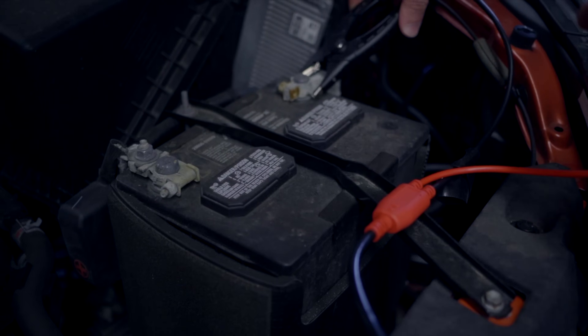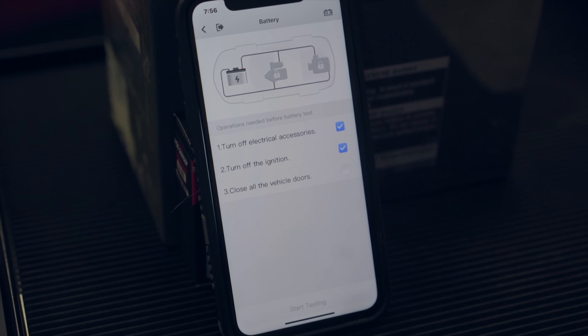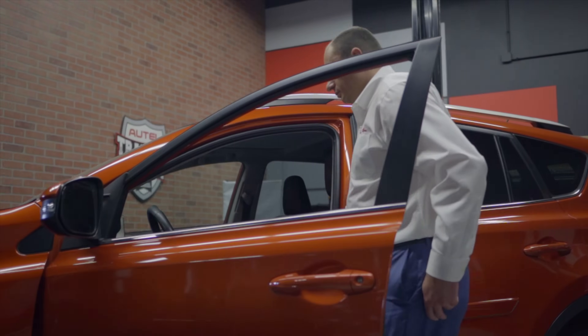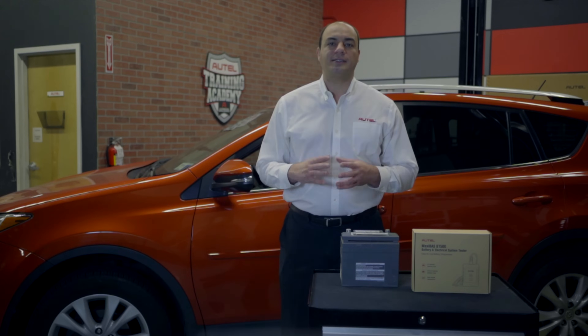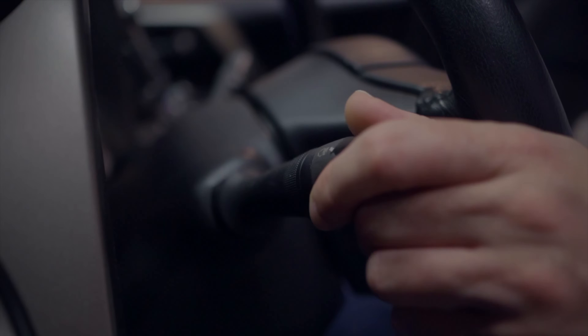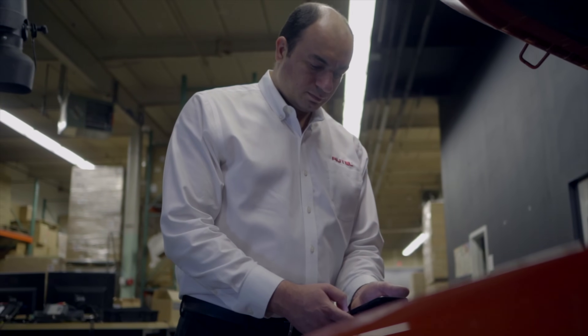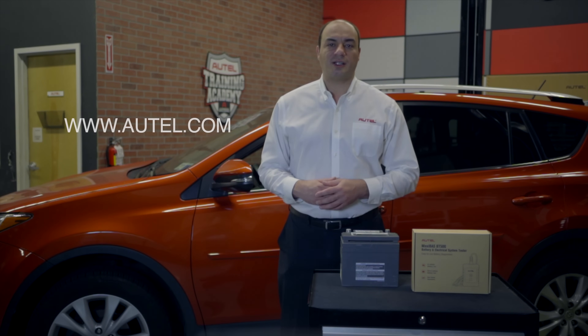We connect the clamps and follow the step-by-step instructions to first test the battery, then test the starter, and finally test the alternator, with the condition of each component displaying on the screen. Once completed, we can scan the report and print or share it. For more information on this or any of Autel's products, visit Autel.com.